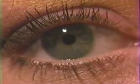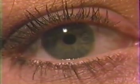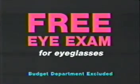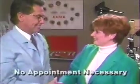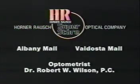How long has it been since you had your eyes examined? Doctors recommend an exam every year. Hurry to Horner-Roush Optical this month for a very special limited time offer — a free eye exam with the purchase of complete eyeglasses. Just bring in the eye exam bill from any doctor or visit the optometrist located in store. Horner-Roush will give you up to $34 credit on your purchase of eyeglasses. This month only at Horner-Roush Superstore in Valdosta Mall and Albany Mall.